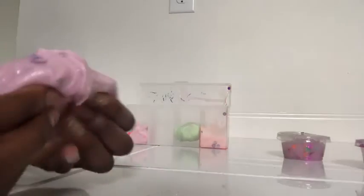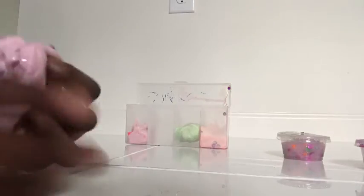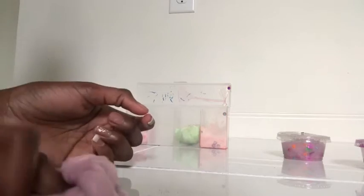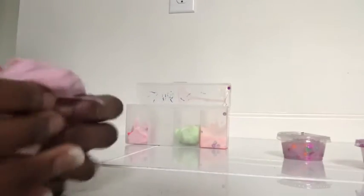This one might not be as good for ASMR because it's very sticky, but it's purple and it has some more of that chunky glitter in it. Let's try to poke it — good poking! I would rate this slime maybe a nine, just because it got a little on my hand and it's kind of nasty.